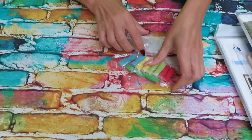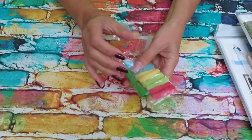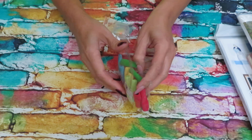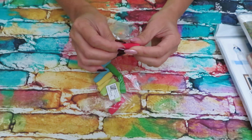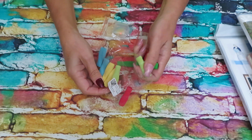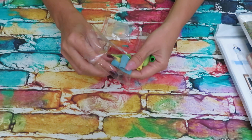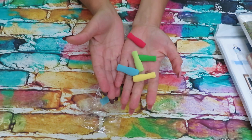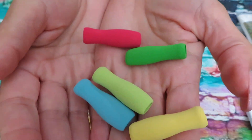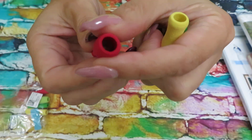So what I have here first — I wanted to show you this cute little protection for your fingers. Let me get one of each color. We have five colors, so it's 10 of them in a pack. Here's how they look: very very squishy, very light, not very thick.